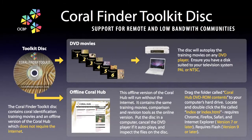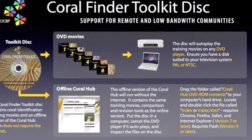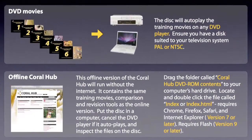These coral identification movies will also auto-play on any TV or computer DVD player. And you can use this disc to access powerful training and revision tools via an offline version of the Coral Hub website that works without the internet.